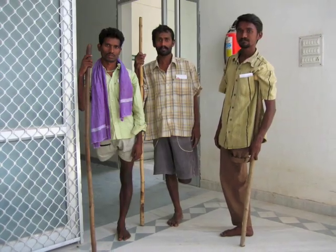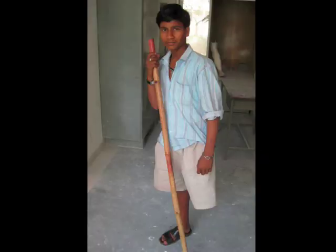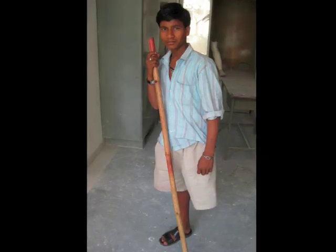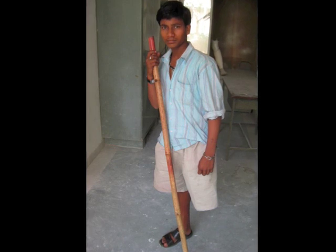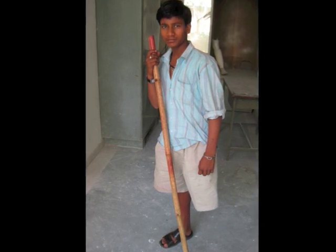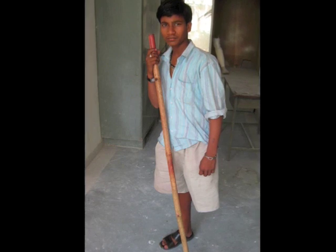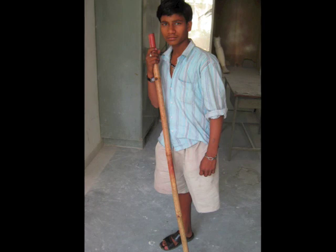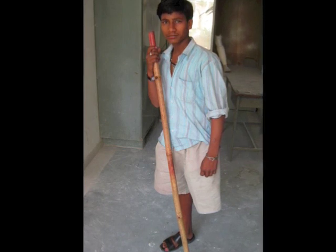We entered the rehabilitation clinic of the Jaipur Foot Organization and we met Kamal. Kamal is a playful 17-year-old above-knee amputee. He lost his leg a year and a half ago in a motorcycle accident. His hands are callous from carrying himself around on a bamboo staff. He has a long life ahead of him and he lacks the tools to work in society at his highest potential.